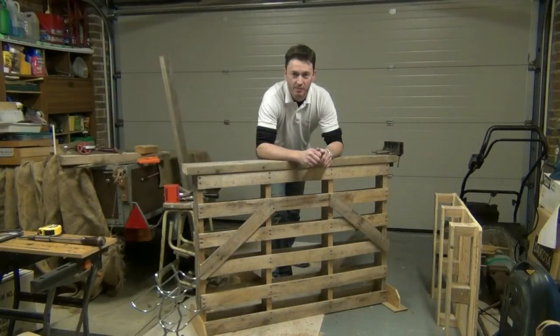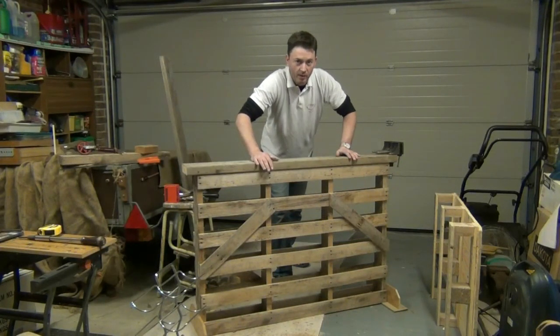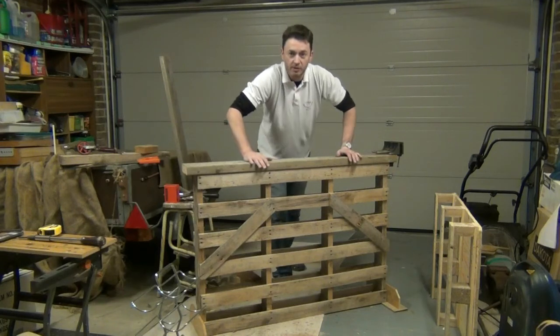So, in only a couple of hours, we've constructed a really solid bench. Albeit a slim one, but it's perfectly good to start our woodworking on. Let's go.